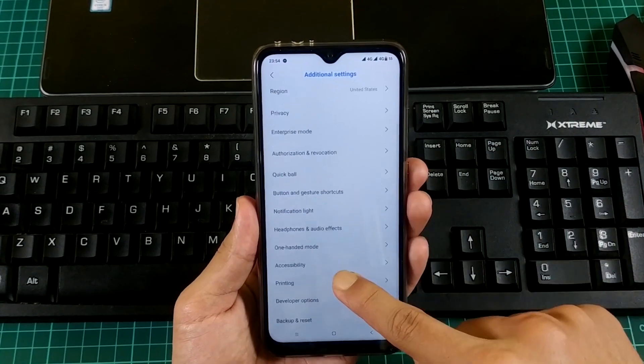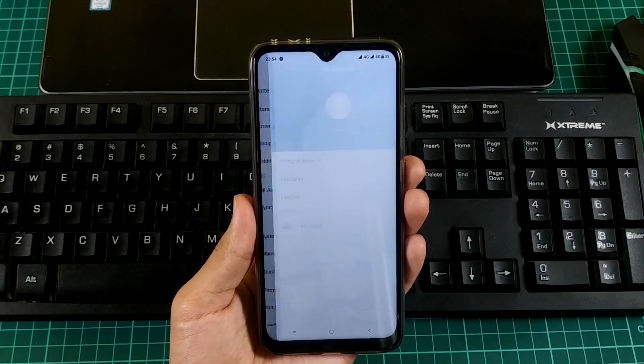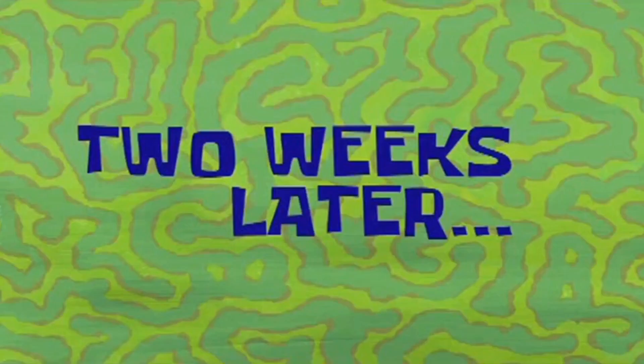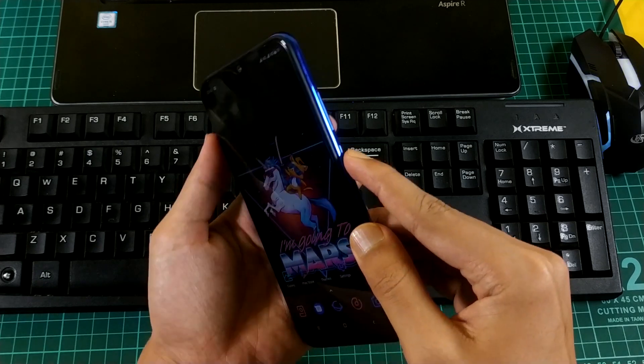Remember, Xiaomi won't allow us to unlock the bootloader instantly. If you are registering your device for the first time, you have to wait for at least 360 hours, which is 15 days. After waiting those 15 days, let's proceed to unlock the bootloader.